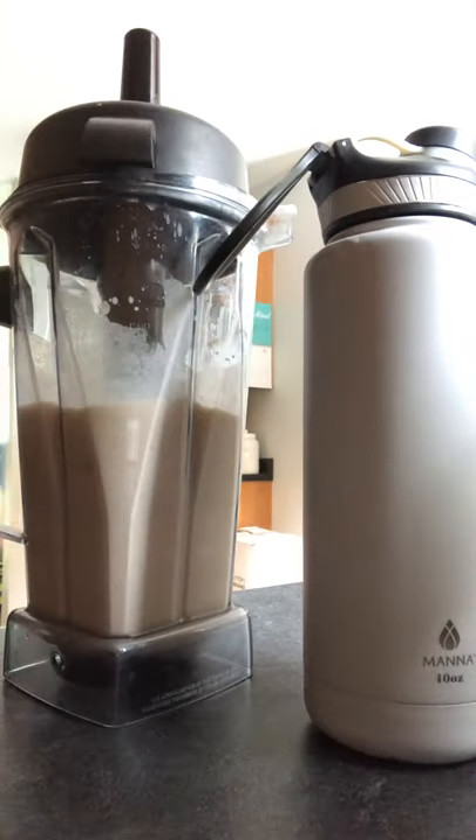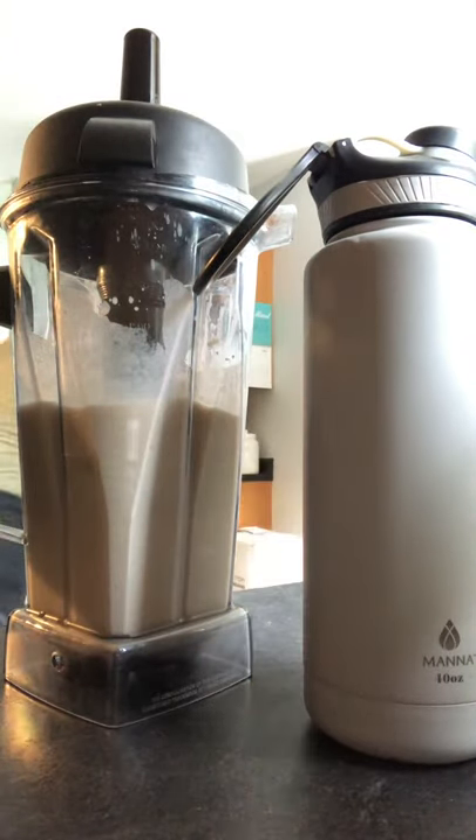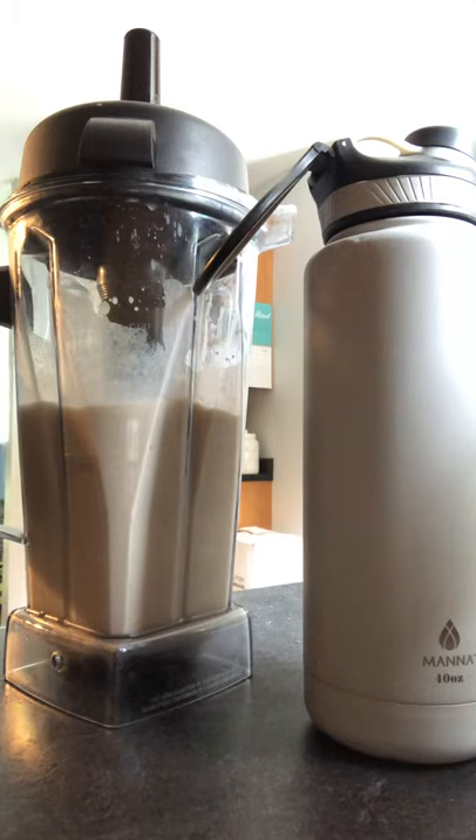Perfect. That's it — there we have it. It's thick, it's delicious, it's creamy and it's smooth. This smoothie tastes like a delicious, yummy, creamy carrot cake.